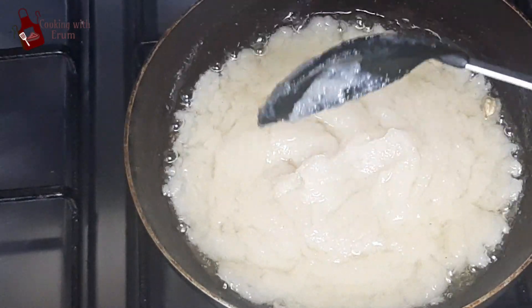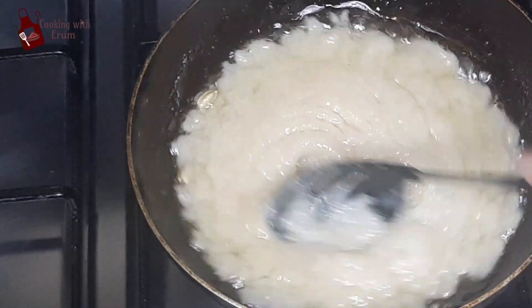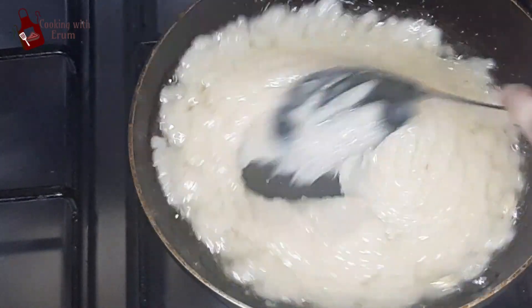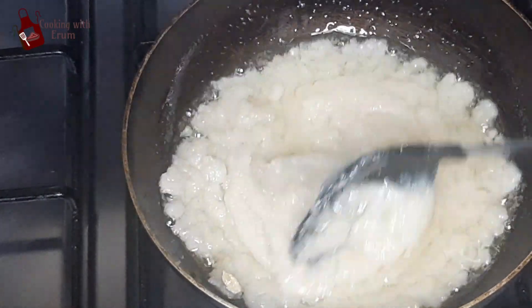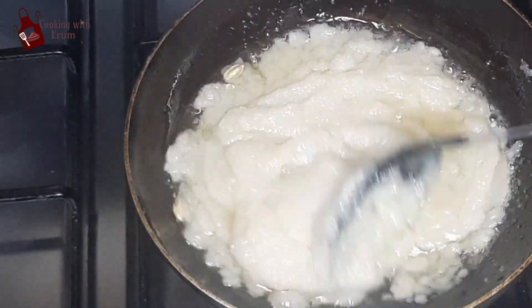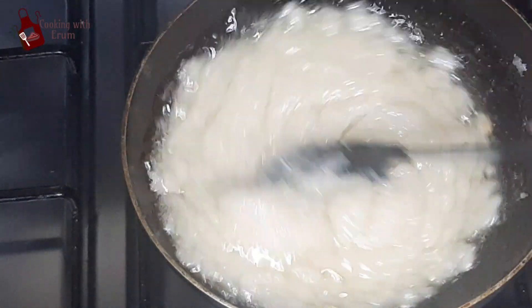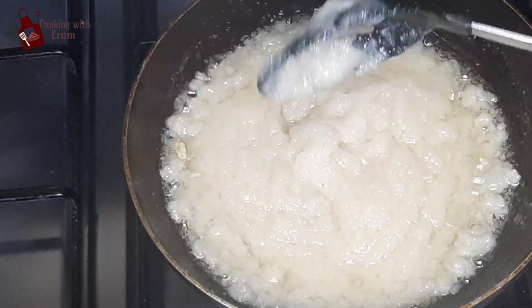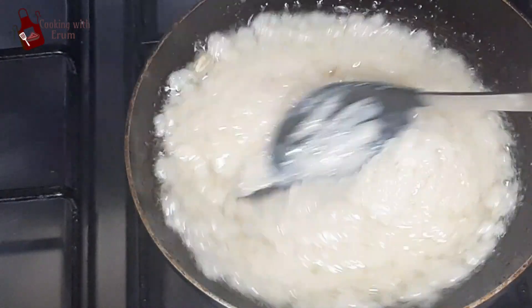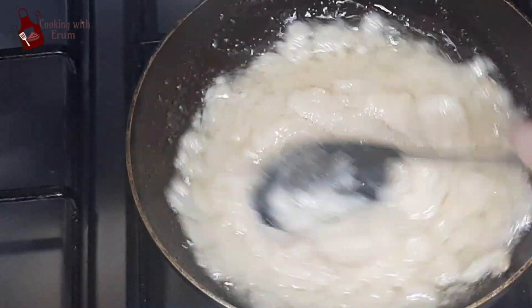For this, you have to use a firm spatula (chummach). If you do it with a normal chummach, your hand will get very tired. I am stirring anti-clockwise with a firm chummach. I will keep going until the water is reduced and it looks better.